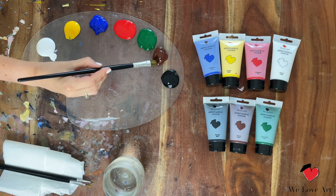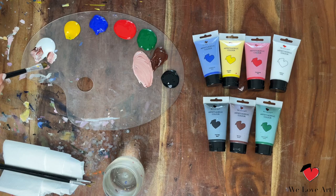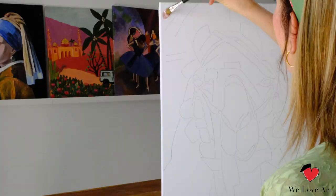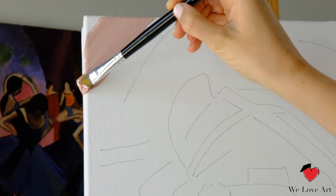We're gonna start today with the background. We take brown and white, mix them together and create a light beige color — just like this. Super easy. We apply this on the canvas, starting on the right side and continuing until the first sketch outline you see.